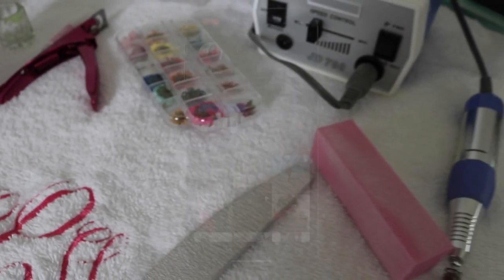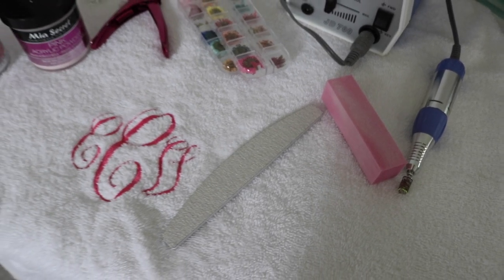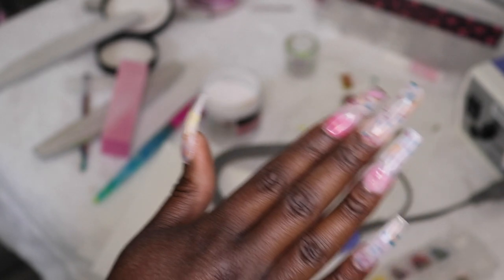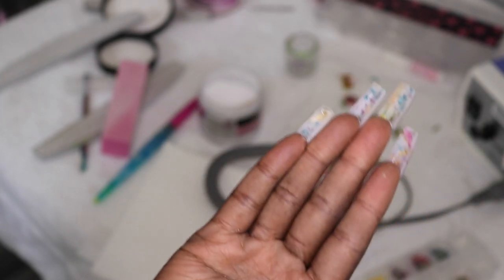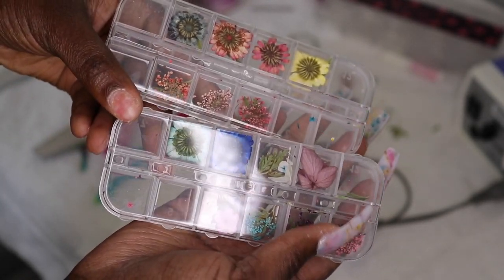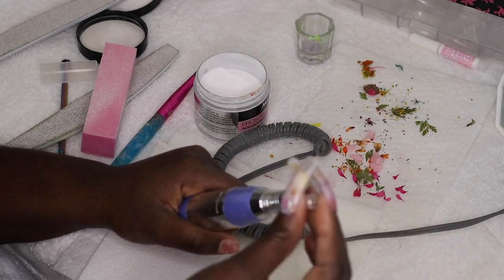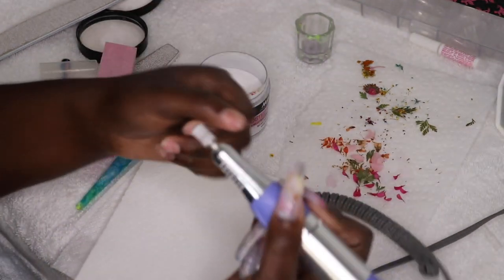In today's video I am going to be trying a new technique — these are called milk bath nails. I've been doing a lot of research; I watched Ivy's video and figured I would try it out myself. I hope you guys enjoy! I linked all of the tools and materials I use down in the description box. I ordered these dried flowers from Amazon, so check the description box before you ask any questions because everything will be linked below.